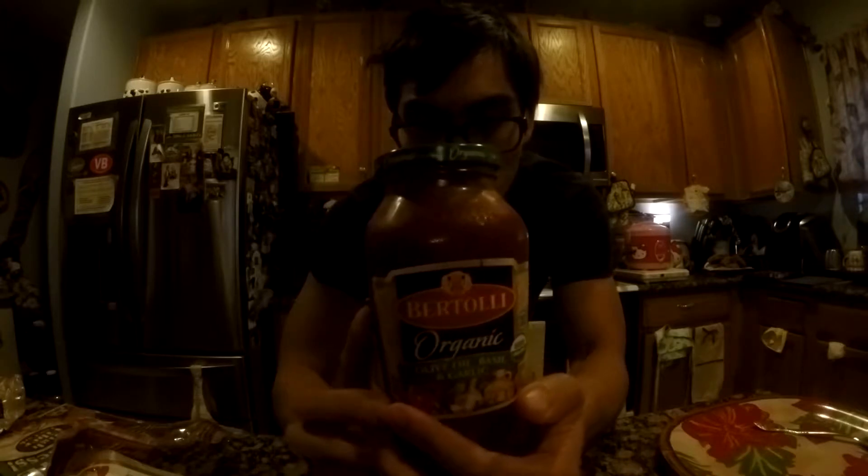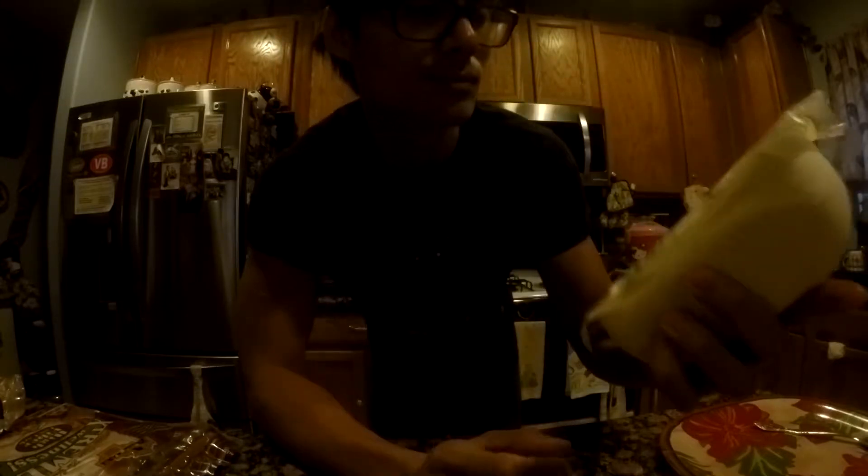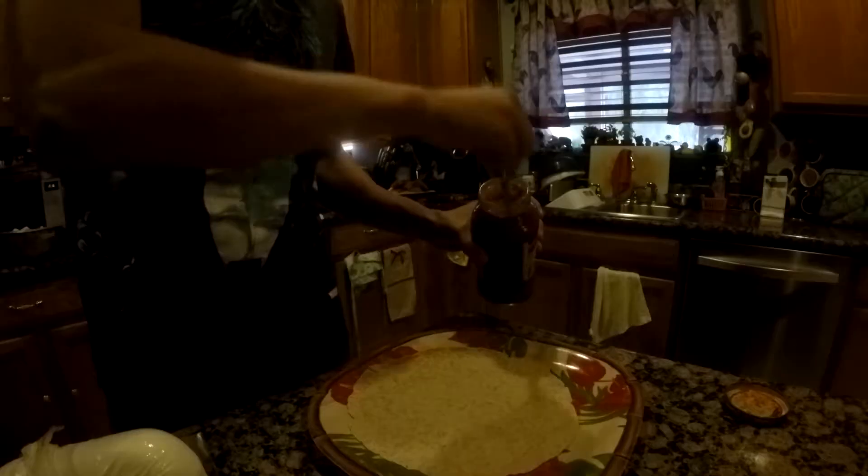One of the first ingredients is gonna be this marinara sauce. It is actually pretty low on carbs — the net carbs equal 6 grams. This is mozzarella cheese; it's just about no carbs. This is a tortilla and it is actually low carb — it amounts to about 5 grams.